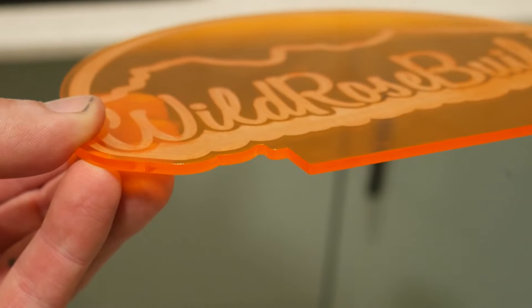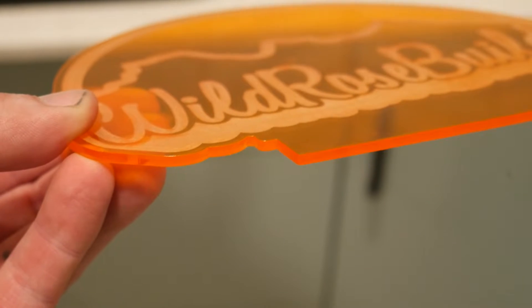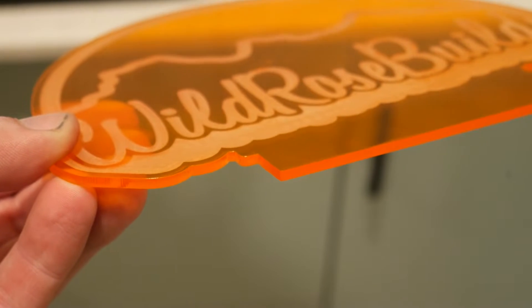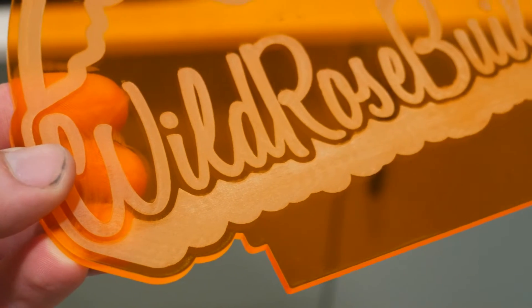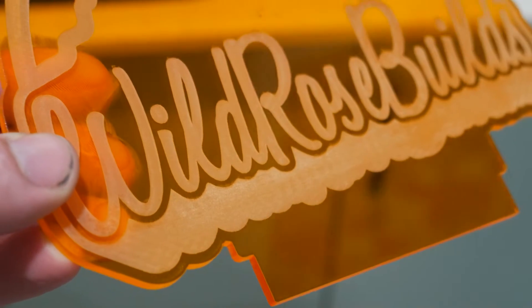After it was done I washed the debris out of the laser engraved area, and here's the result. I love the texture that engraved acrylic has. The clean edges mean the light can enter through the bottom and scatter through the acrylic, illuminating the logo.